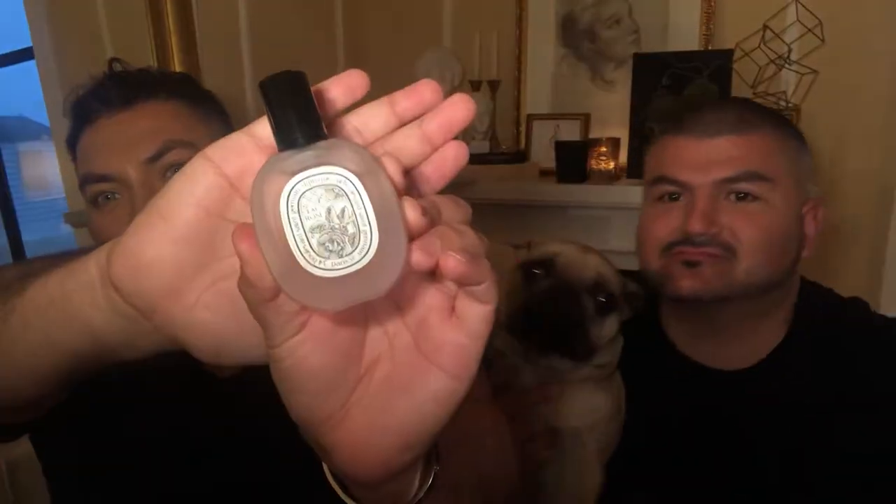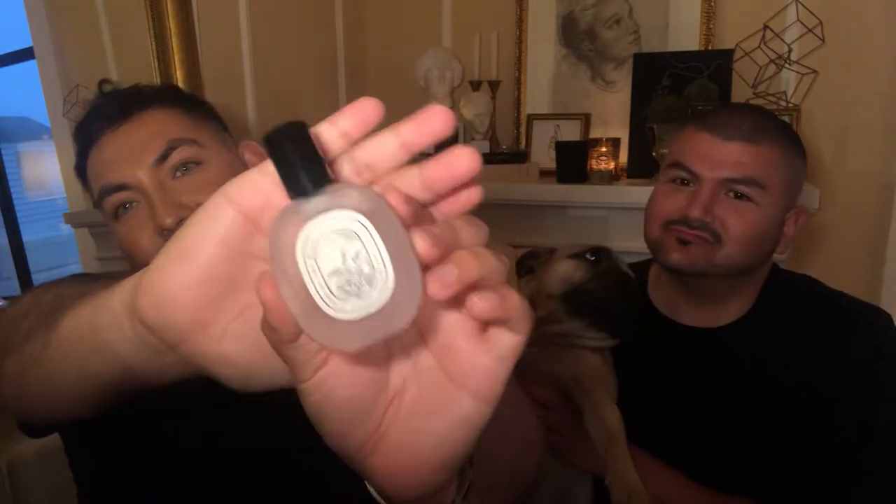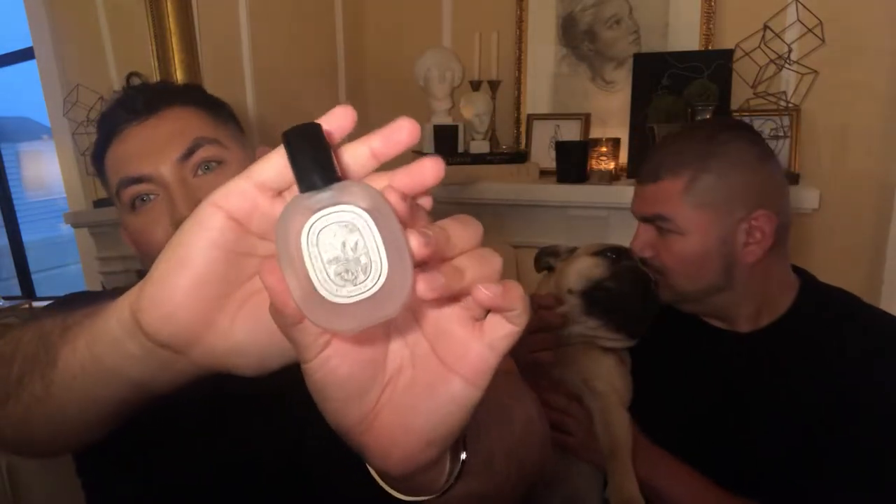We'll start with this finishing spray by Diptyque. It has zero alcohol and camellia oil, so it's hydrating and nourishing for the skin and the hair. It gives them a little bit of shine, and of course it has this beautiful scent of rose and peach — it's a very modern rose, not like grandma's, it's fresh. If you know niche fragrances, you know what's up.